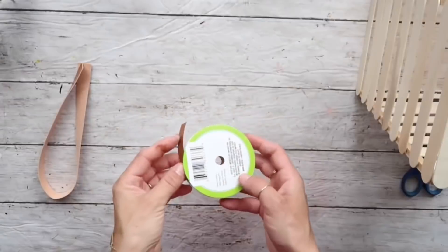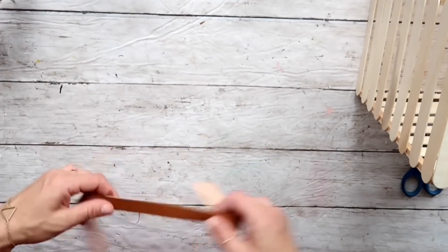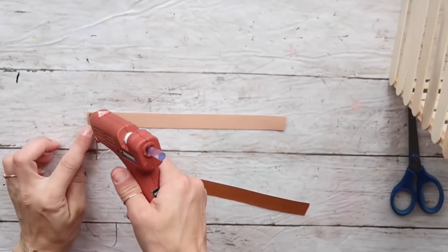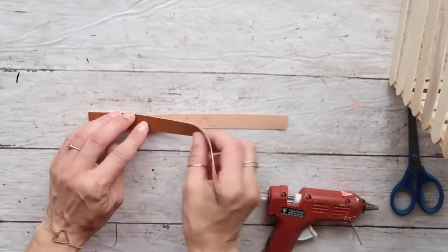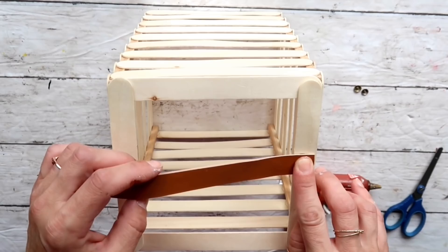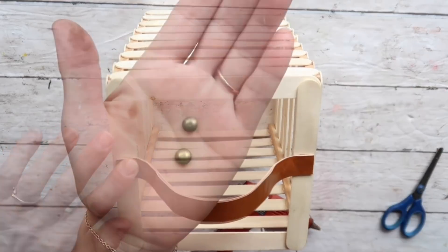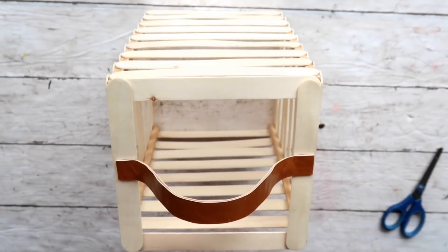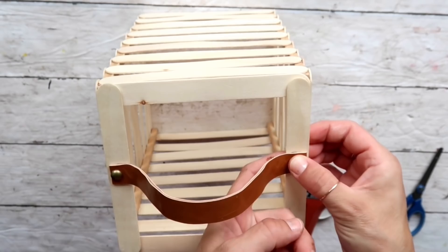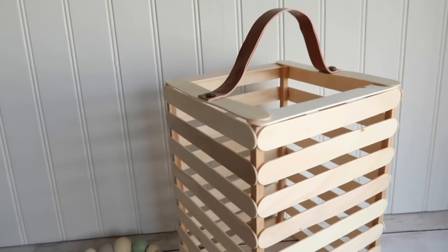If you want to create a base you can certainly do that — I left it out. Now I'm taking this faux leather ribbon from the Dollar Tree in a camel color and I'm cutting it in half, then doubling it up with hot glue so both sides have a leather look. I'm hot gluing it on the top — one end on one craft stick and the other on the other one — creating a loop-style handle. I'm also hot gluing some push pins with the needle part cut off.